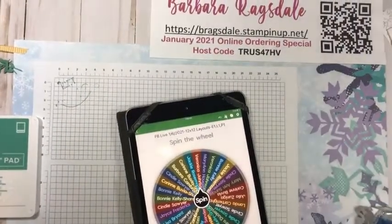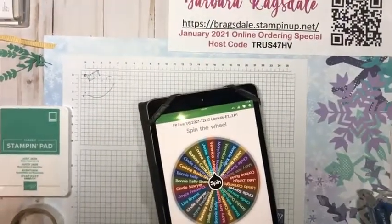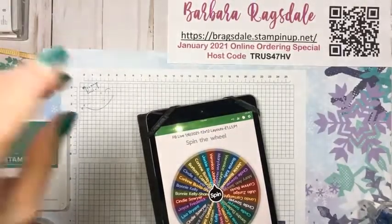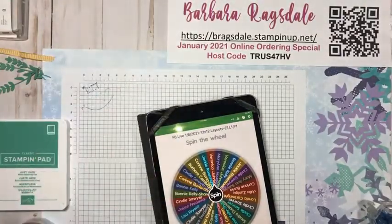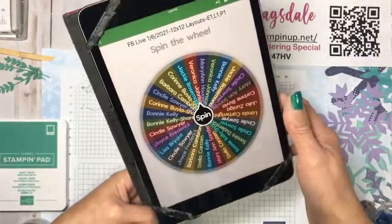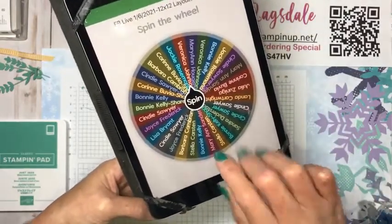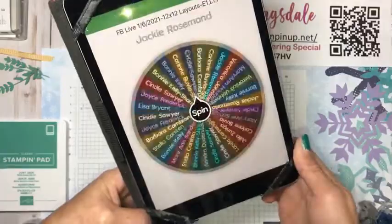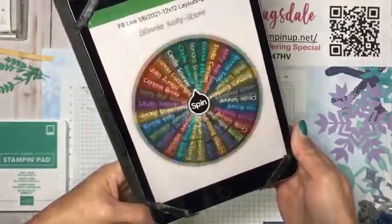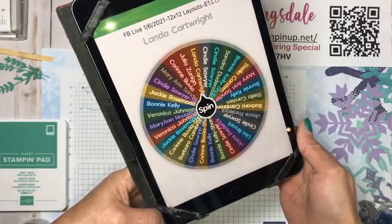So here is the wheel for last week's video. Let's see who won. You get on the wheel when you like and you comment, and when you share, you have to type 'shared' in the comments and that gets you entered twice. Let's see who wins.